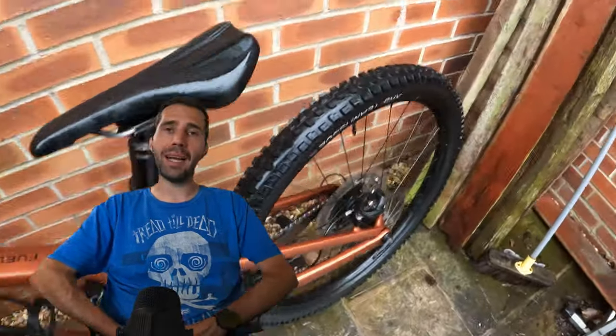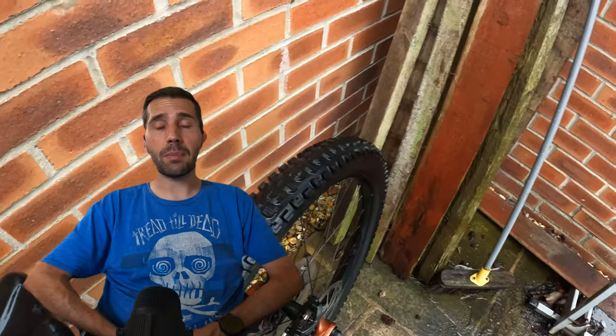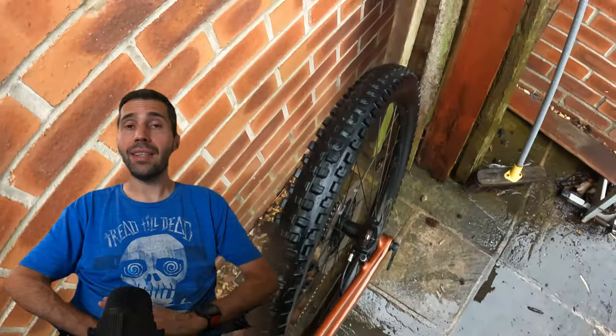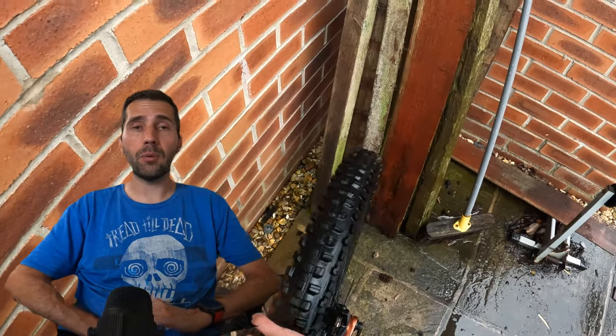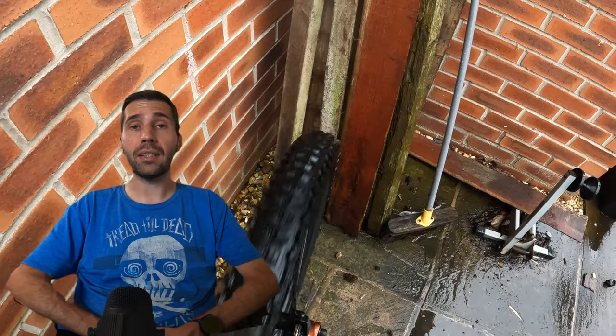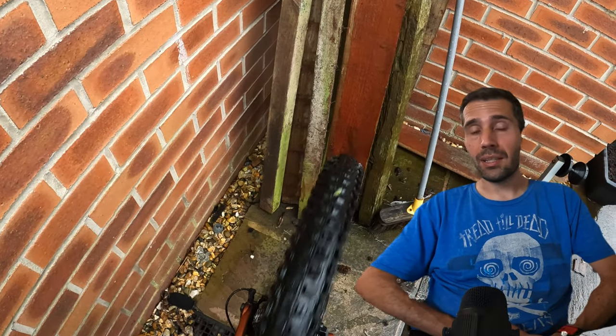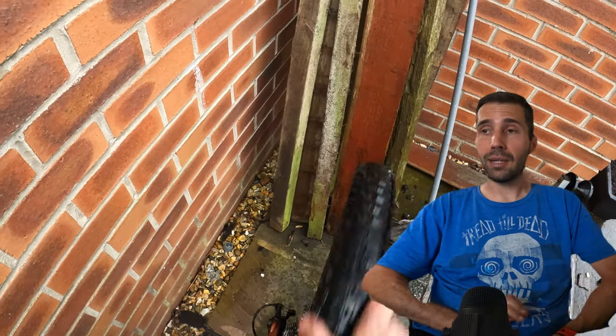The tyres on this bike were Bontrager XR5 Team Issue 2.5 inch front and back, and I must say I was really really impressed with these. I rode them in wet rock, wet mud, dry rock and dry mud and they never failed. They came really predictable really quickly, which makes a good tyre when you can know if it's going to skid or not. I would consider actually buying some of these for my own bike — highly recommend.